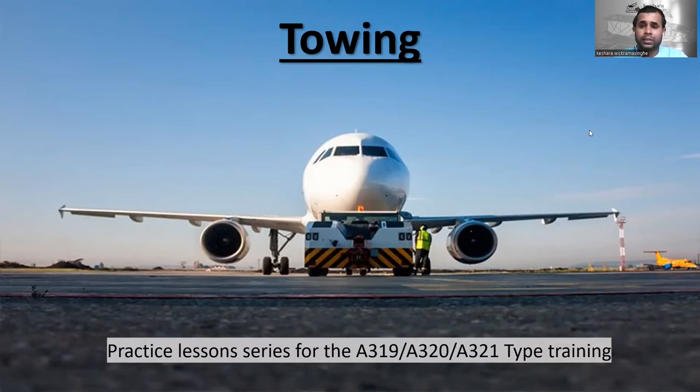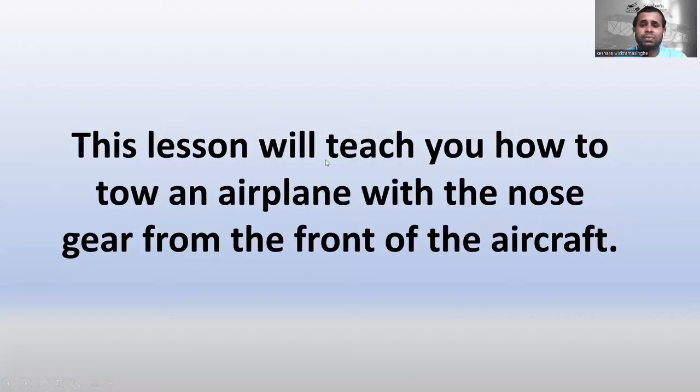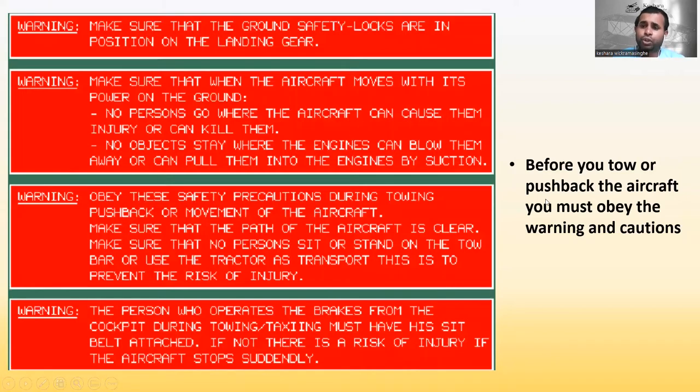This lesson will teach you how to tow an airplane with the nose gear from the front of the aircraft. Before you tow or push back the aircraft, you must obey the warnings and cautions. The first warning: make sure that the ground safety blocks are in position on the landing gear. When the aircraft moves with power on, no persons should be where the aircraft can cause injury, and no object should stay where engines can blow or pull them in by suction.